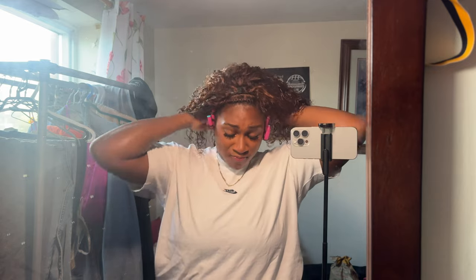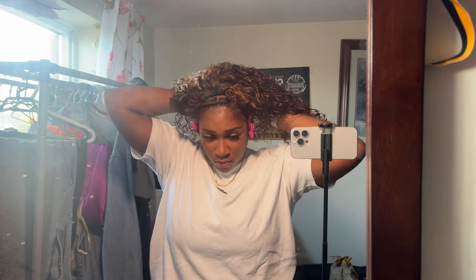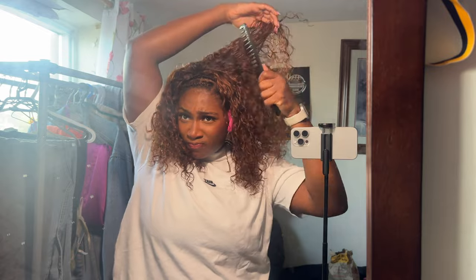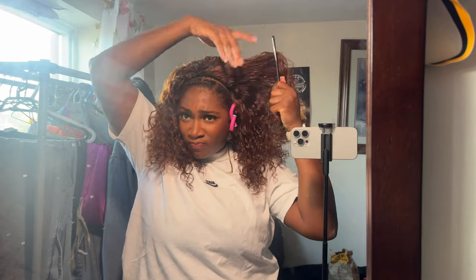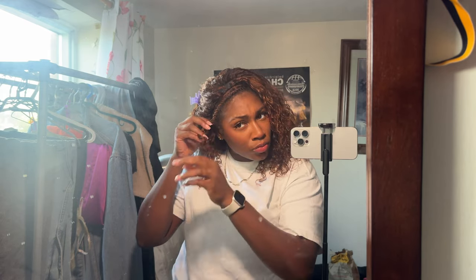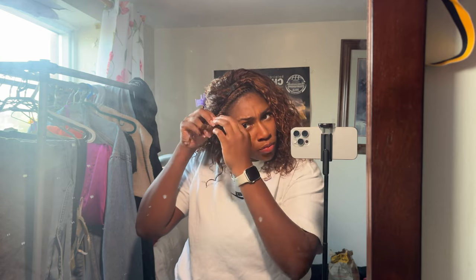I'm actually going to apply this wig for you guys. This is the next day — I went ahead and beat my face because I had to go take some pictures, and I added some clips to the wig as well. I was initially going to sew it on my head but I wanted to give this wig a little bit more versatility. I also kind of defined the curls the night before using a little bit of OGX curl mousse and some leave-in conditioner — just enough to give a little pop of curl.